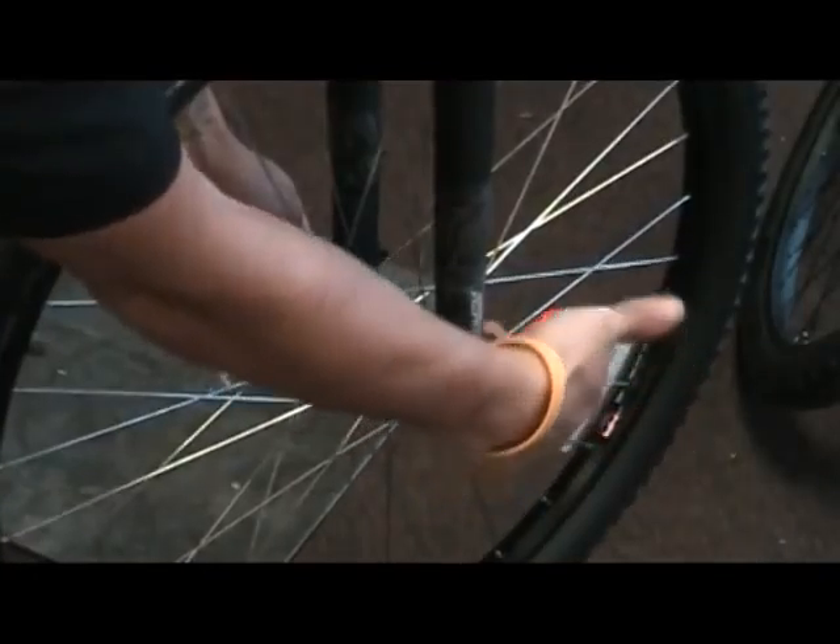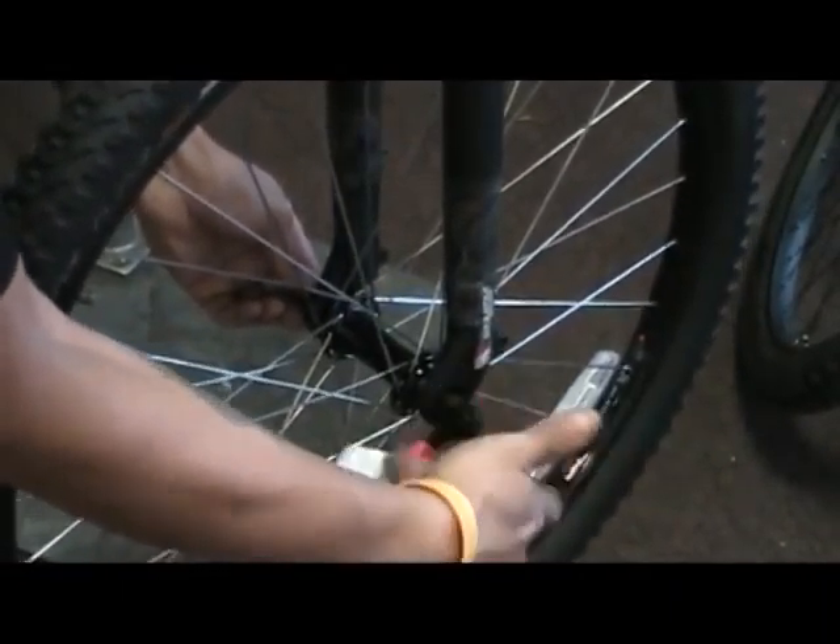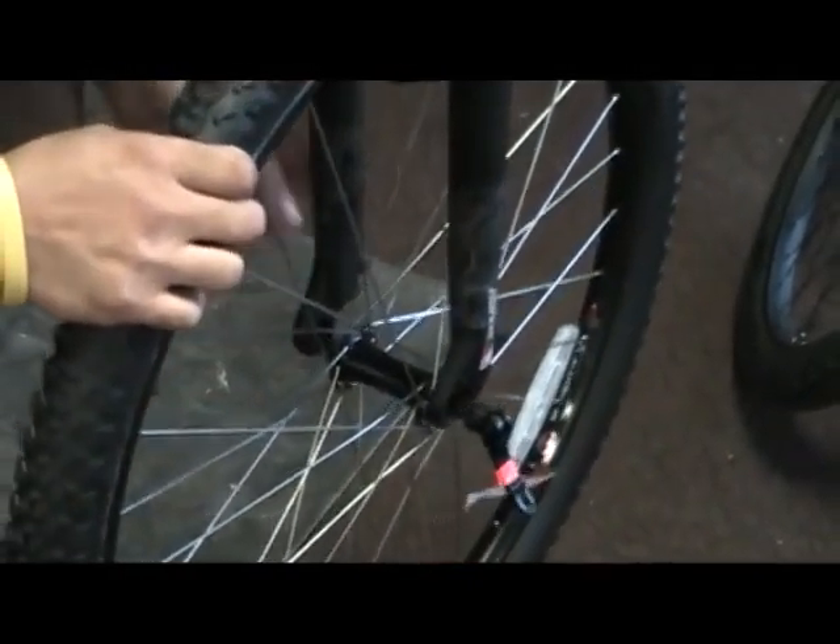On this bike, it's a quick release. You'll loosen the quick release, undo the quick release, and the wheel should just fall straight out.